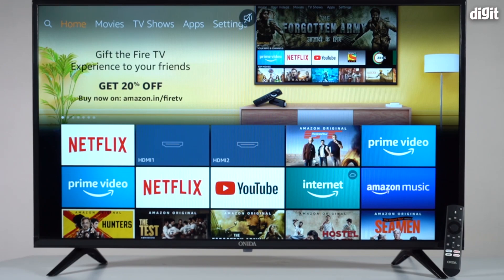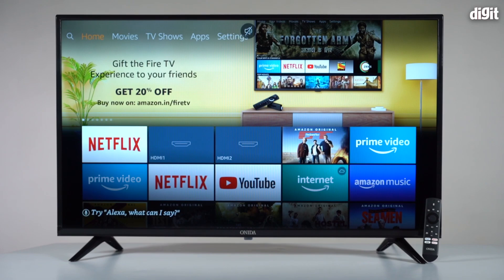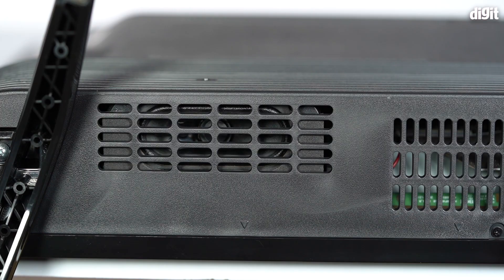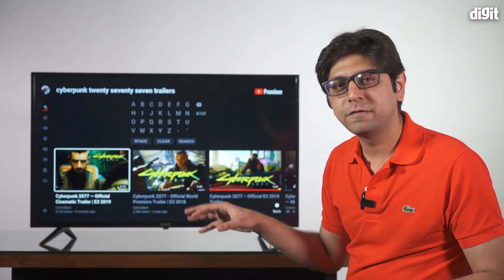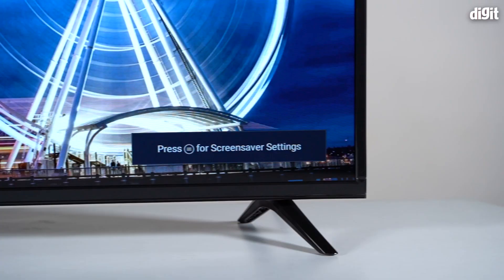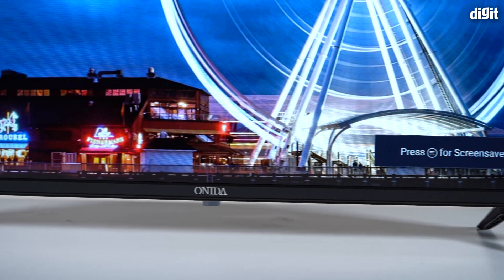On build quality: it's all plastic and we've used it on a tabletop. It uses one screw per foot, which initially seemed like a concern, but the foot has a groove that slots into the TV body and is held securely with that one screw. When tightened properly, it stays in place and the wobble is no worse than other TVs we've tested.